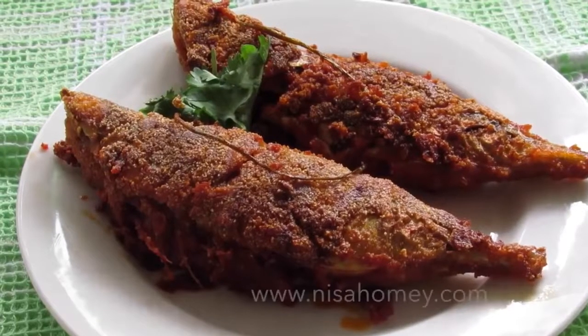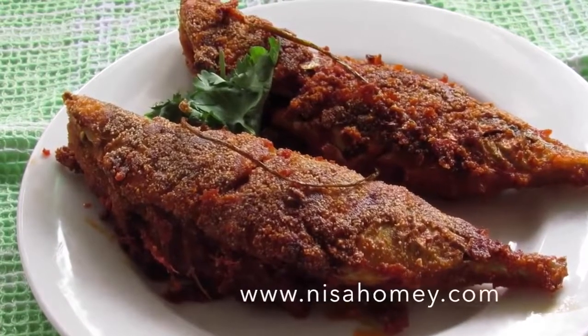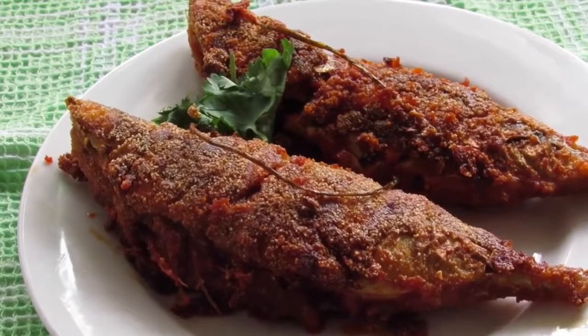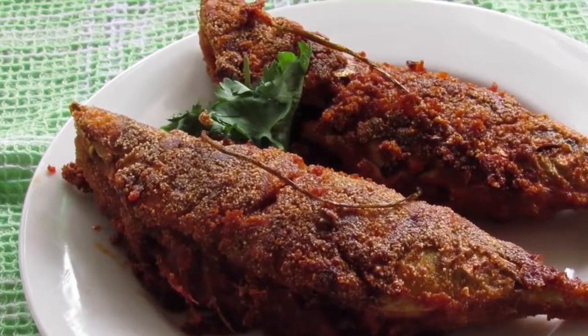For more recipes please visit www.nishahomeet.com. If you like this recipe please give a thumbs up. Do subscribe to my video channel for more recipe updates, and do try this recipe and let me know how it turned out. Thank you for watching.